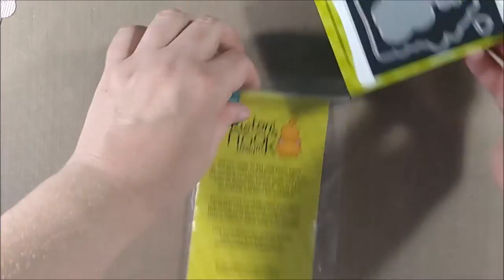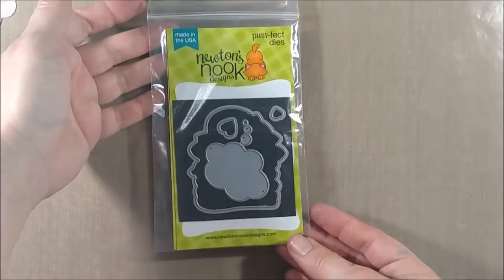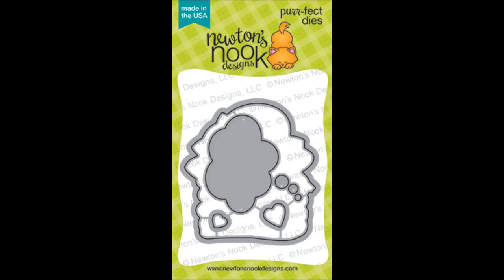I hope you enjoyed this look at the Newton's Nook Perfect Dies and you're just as excited as me to start having some coordinating dies for these stamp sets. I'm going to leave you links to the Newton's Nook blog where you can check out these brand new products. Thanks for watching, bye!